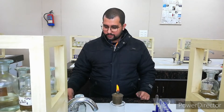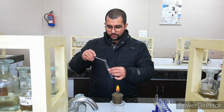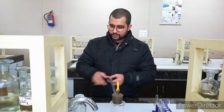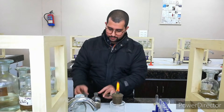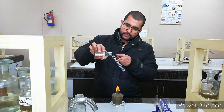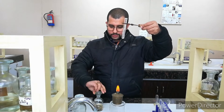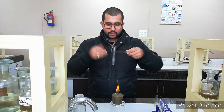Now we are doing the examination with concentrated H₂SO₄. I have taken again a small sample and I am using a test tube holder because we are handling the concentrated H₂SO₄ — just be careful, it is dangerous. I am adding a little bit of concentrated H₂SO₄ and we will observe if something happens or not. No gas is evolving and no smell is coming.